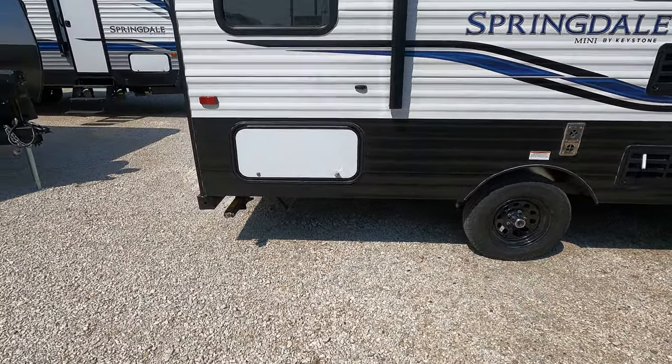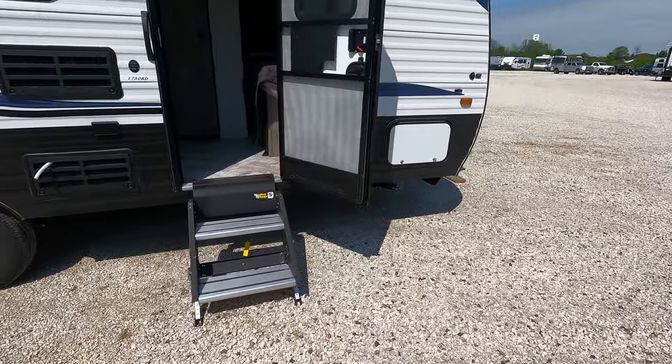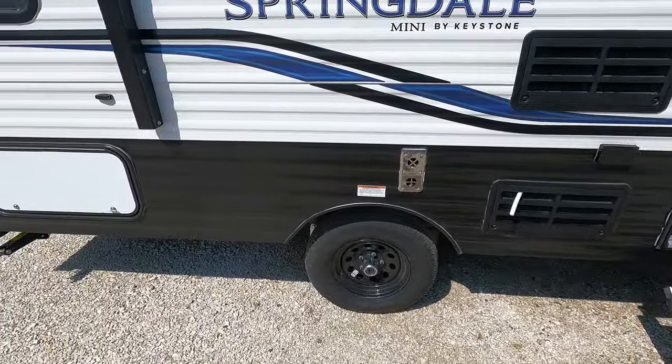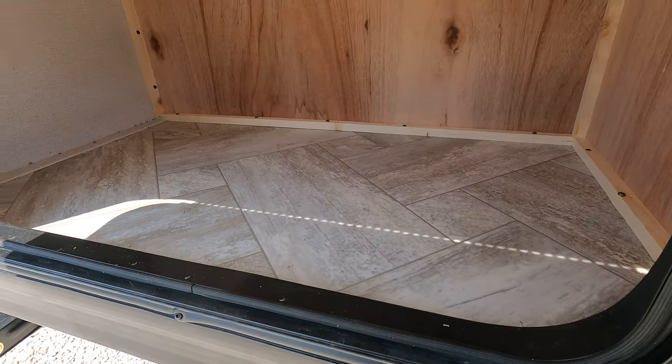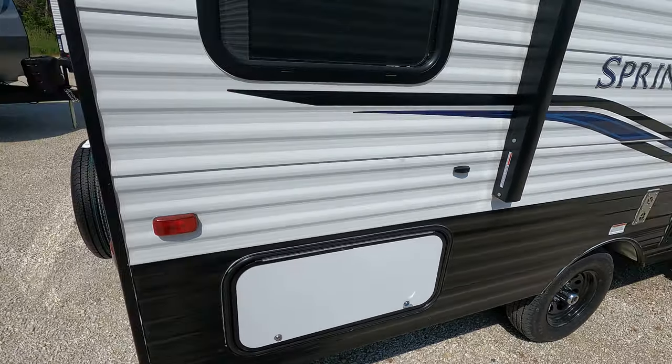It does have manual stabilizer jacks, both back and front. It does have the nice solid step entry point. Coming back here, gets you into the storage compartment — does a good job of giving you some extra space there.